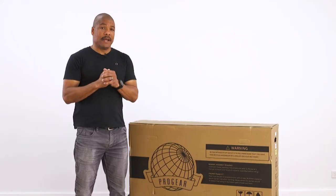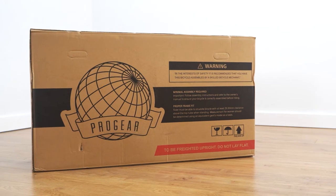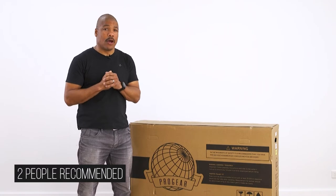Hi, my name is Rene and I'm a bike specialist here at Progear Bicycles. Today we will be running you through some assembly tips for your new Progear tricycle. We will be assembling the Progear Ride-Free; however, these tips can apply to any of the tricycles found on our website.